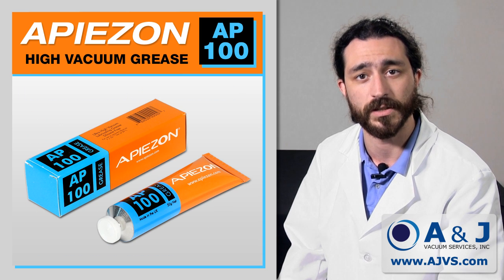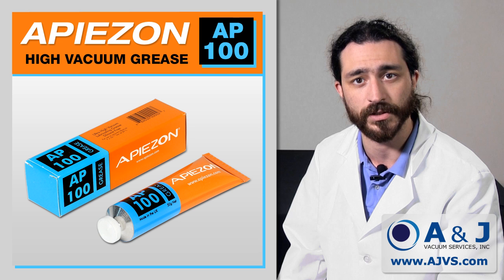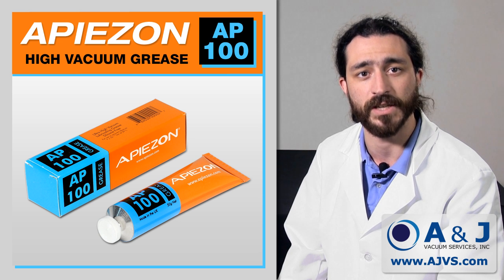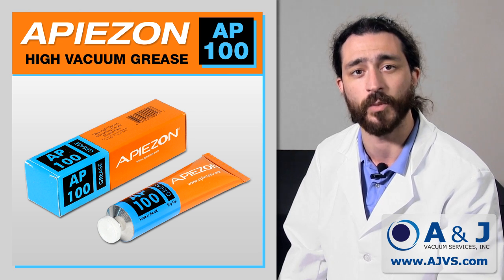AP100 is a silicone-free ultra-high vacuum lubricating grease that is an effective protector in lubricant and ultra-high vacuum systems. If you would like to learn more about its features and benefits, please visit AJVS.com. My name is Matt from A&J Vacuum Services. Thank you for watching.